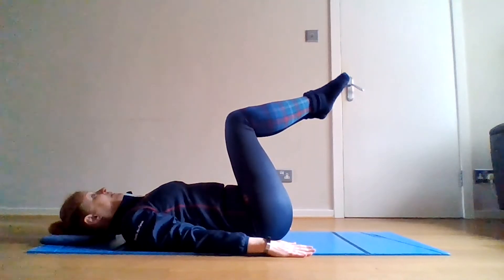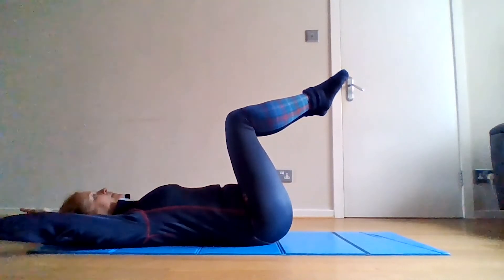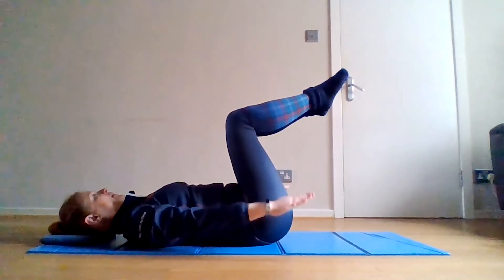Connect your toes, leave your knees a little bit open, breathe in, reach the arms up, breathe out, lower the arms down.